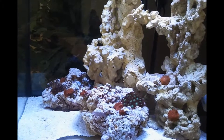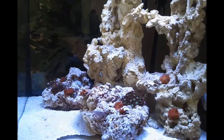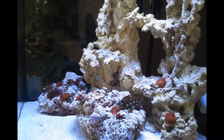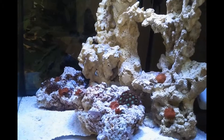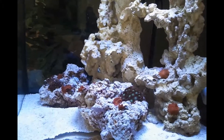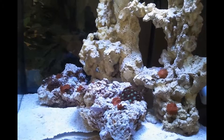I do have a green chromis in there but for some reason he's hiding at the back of the tank — I think it's something to do with the camera because he's not normally a shy fish. He's my first fish in there and he's a fantastic little fish.